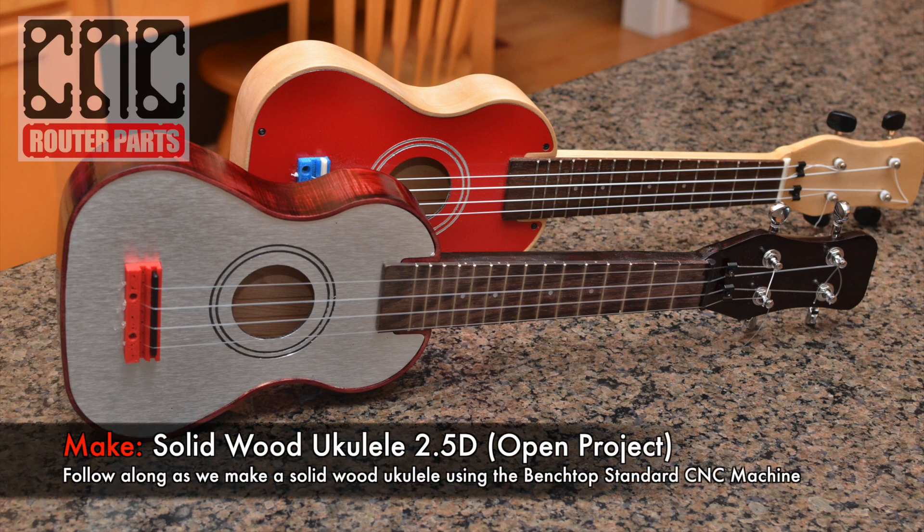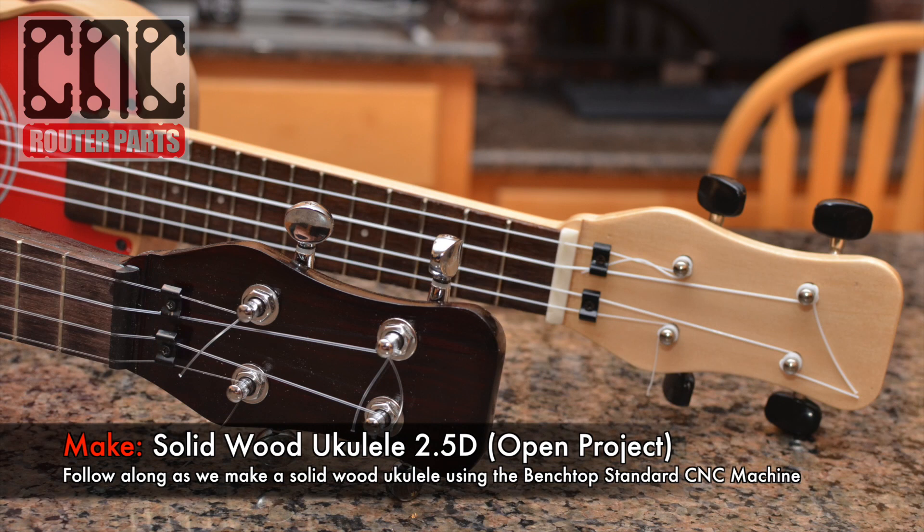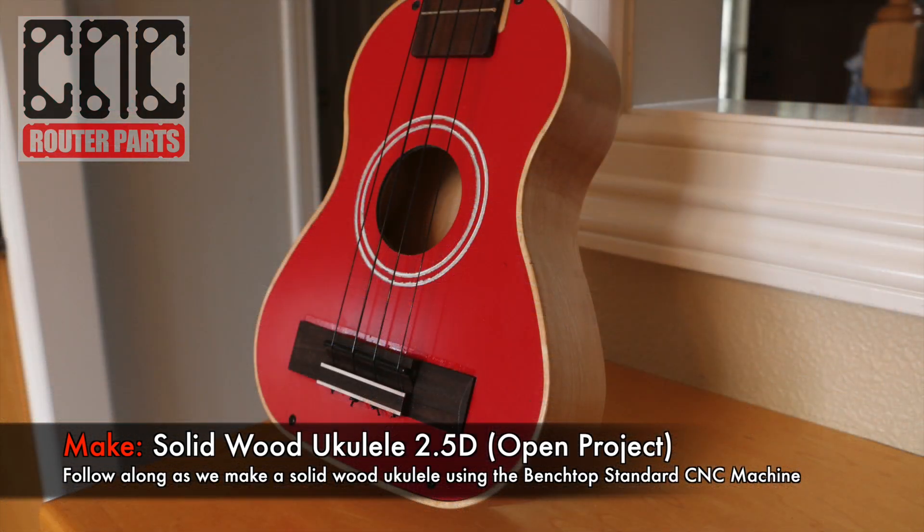In today's video we are going to make a solid wood ukulele on the benchtop standard CNC machine from CNC Router Parts. You can download the source files from our project listing using the button or the link in the video description.